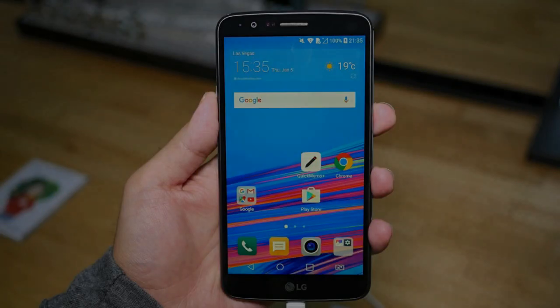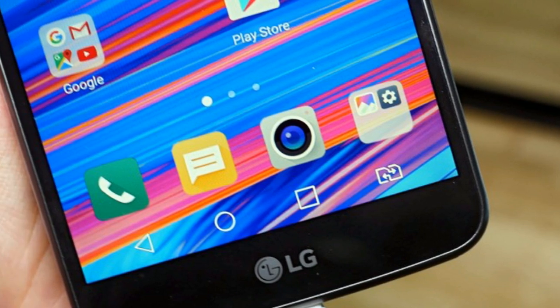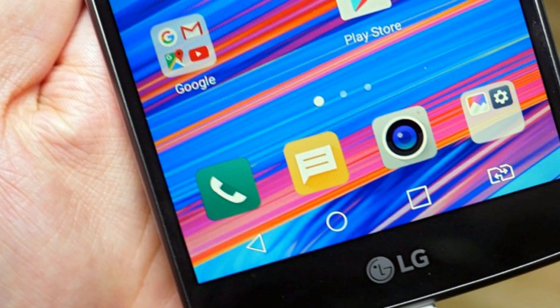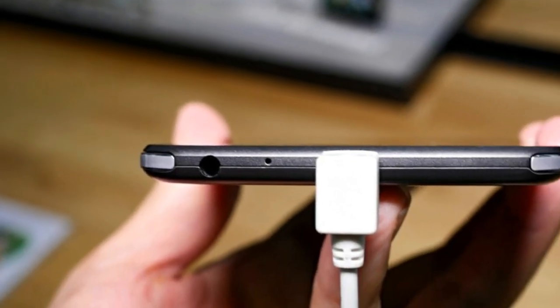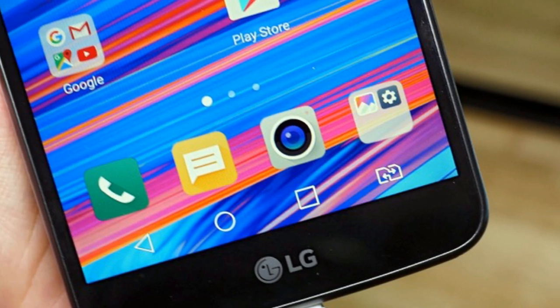Once out and operational, the stylus generally works well and it is easy to see that LG has been working on improving its functionality. We couldn't really appreciate the new 1.8mm fiber tip, but the extra software goodies do appear handy. LG's Pen Pop 2.0 allows for your memos to appear on screen every time you pull out the stylus. There is now a system in place to detect that, and LG's Penkeeper is also helpful enough to warn you if you try to walk off without the stylus.